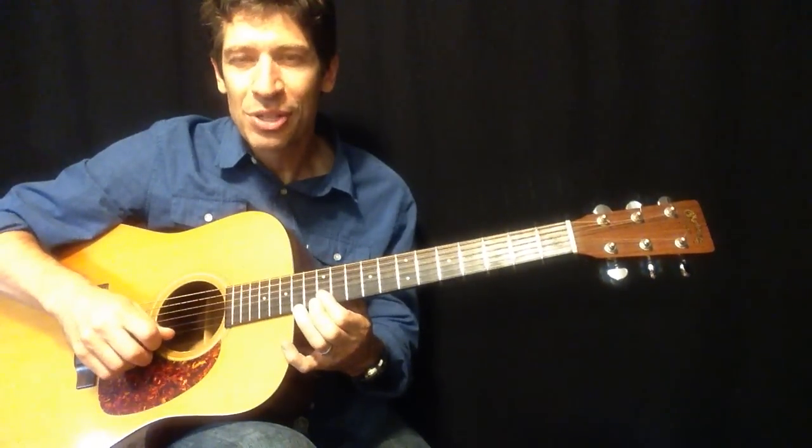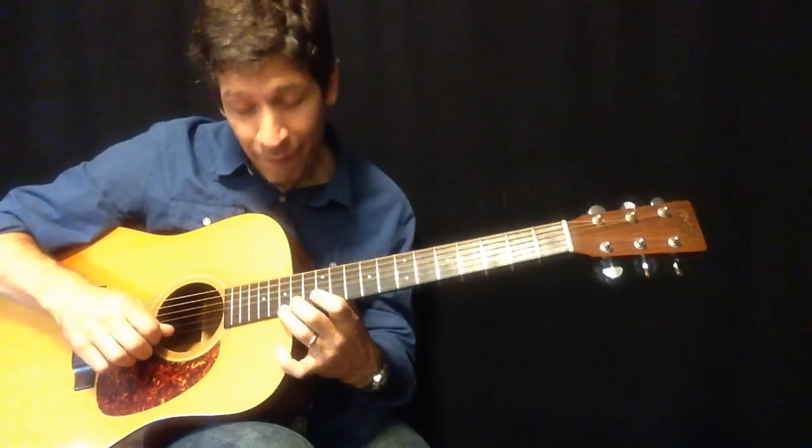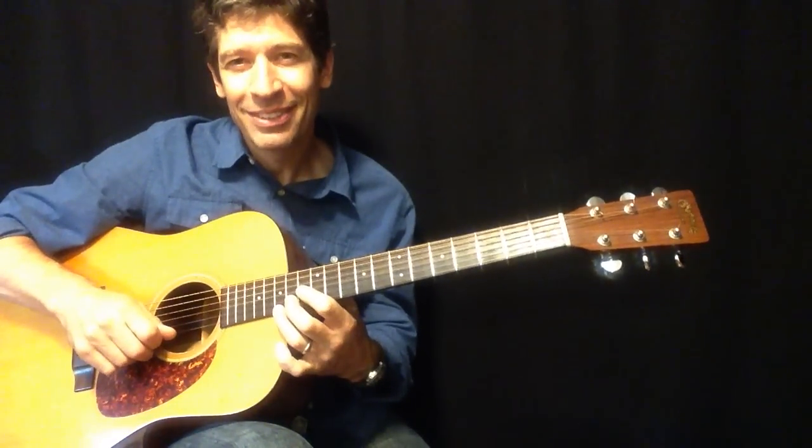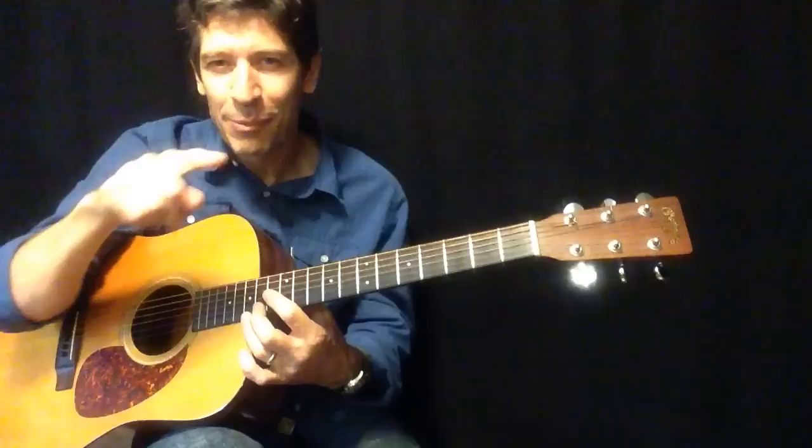So we have seven upstrokes: one, two, three, four, five, six, seven. Now what we just did here reflects an E7 chord. That's going to make more sense in a minute.